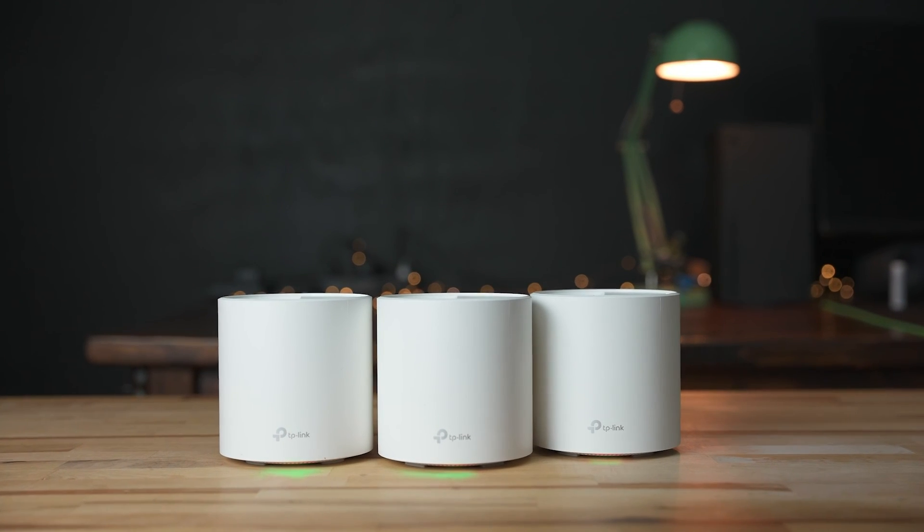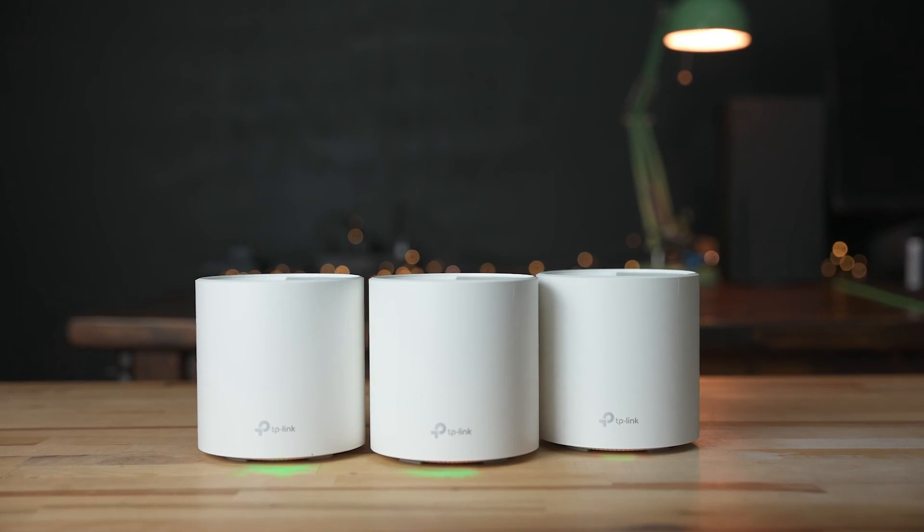And that'll do it for our review of the TP-Link Deco X20. Let us know what you think about it down in the comments below. Thanks for watching. If you enjoyed this video, please give it a thumbs up and consider subscribing. This is Jordan with 9to5Toys.